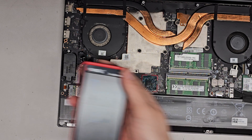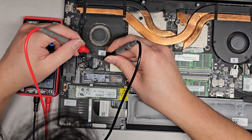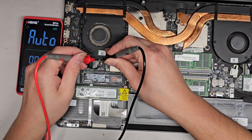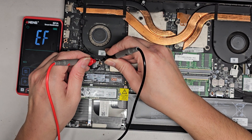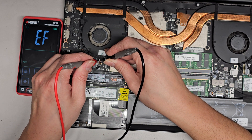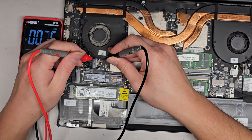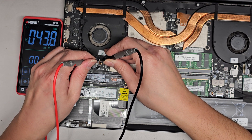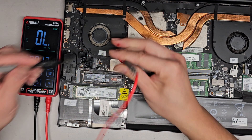Let's go ahead and check which side is positive and negative. We're going to touch this one here and this one here. I want to check the voltage — the auto setting's not working well, it's checking for electric field. Let me see if I can change this to voltage. I think it's this way, because if I switch it around...